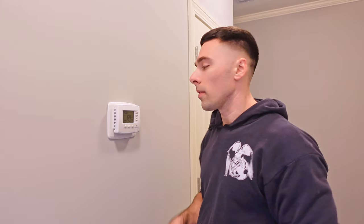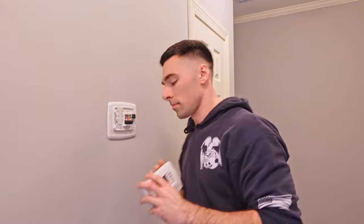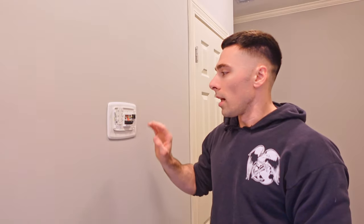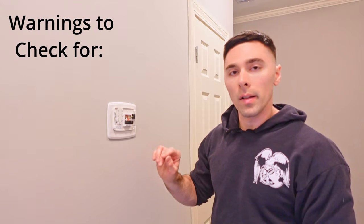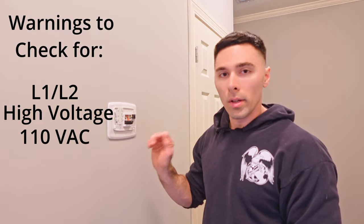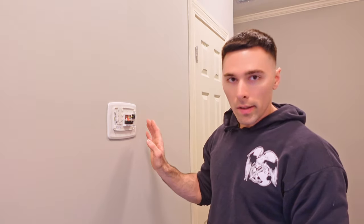Now that my furnace is off, I'm going to go ahead and remove the thermostat from the wall. Now we need to look at the actual wiring of the system. Beforehand, we need to check for a couple of warning signs — if there's a label that says L1 or L2, high voltage, 110 VAC, 120 VAC, or 240 VAC, which none of these do. That's good. We can continue with the installation. If you had any of those warning symbols, you can't use the Ecobee — you're going to have to call a professional installer.